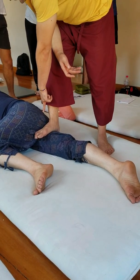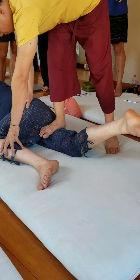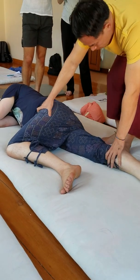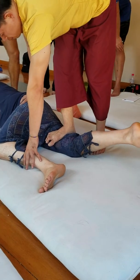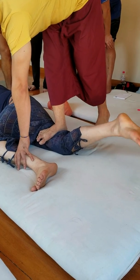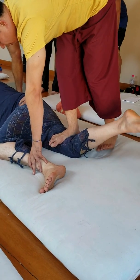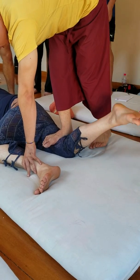Actually, this one is point number one — on the origin of the inner hamstring. Come up. One. Down. Two. And three. Now I can see the knee. One more. One. Two. And three.